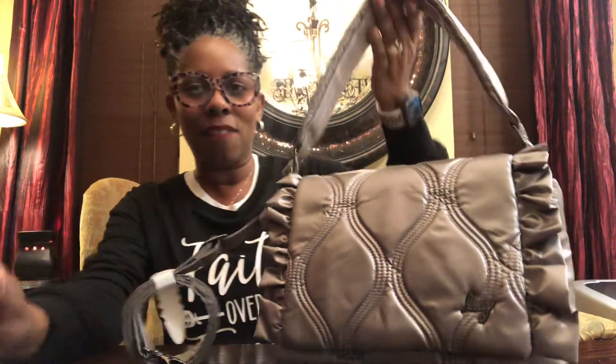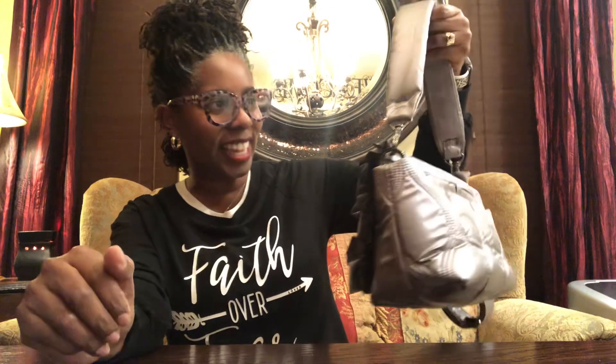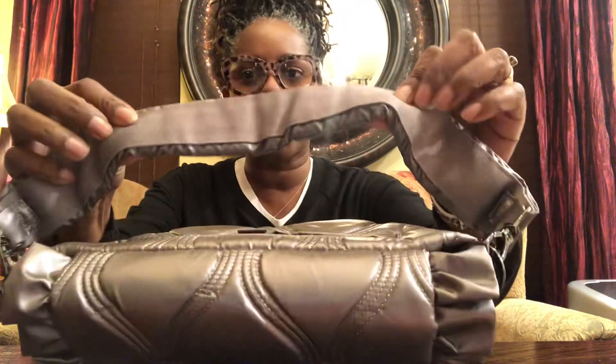Okay, let's just get into it. When I first saw the bag I loved it — I love the ruffles, it's so girly, it's right up my alley. I love this thick strap.